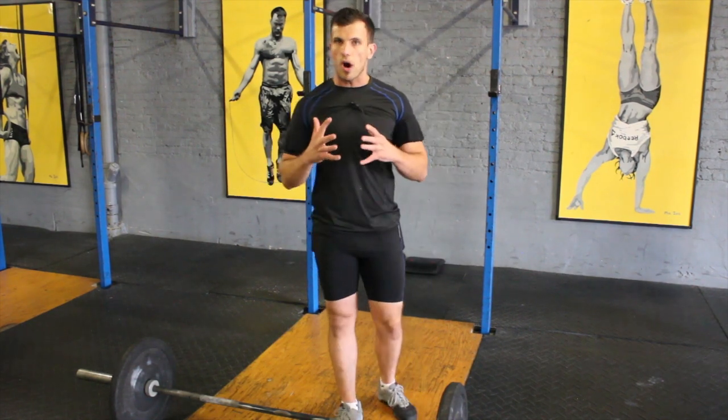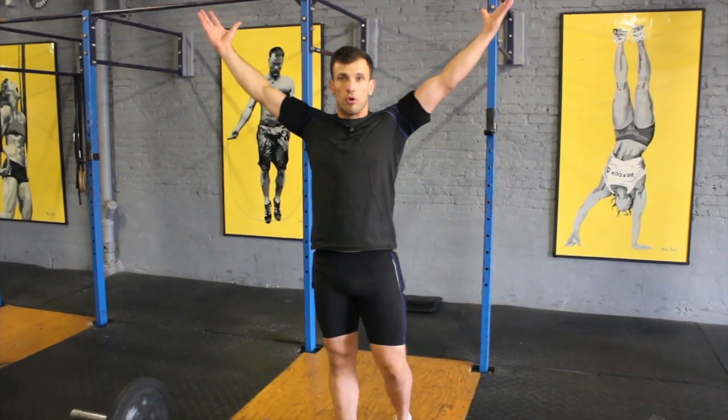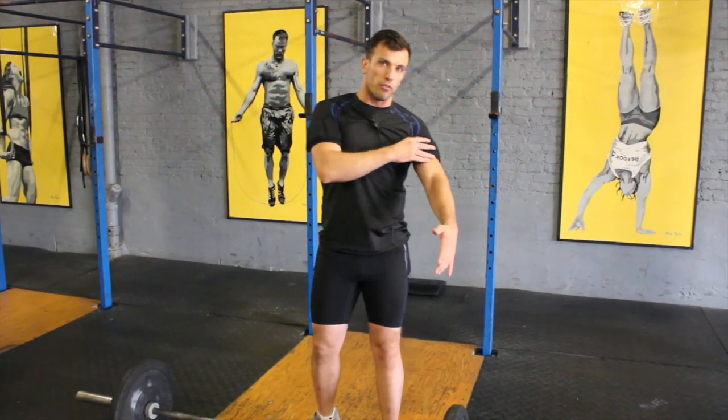A lot of people think it's all about the squat, but it's actually more about how you brace your core and how you maintain that tightness — having your arms in a full lockout and holding weight overhead. It gives you a lot of shoulder stability.